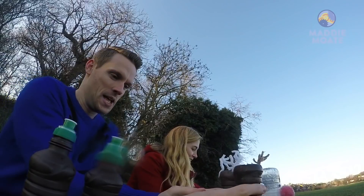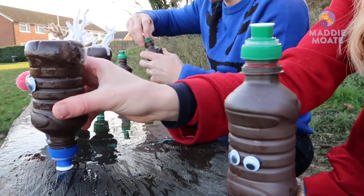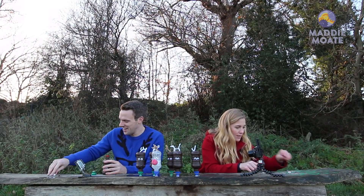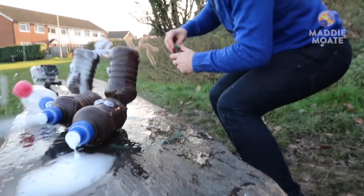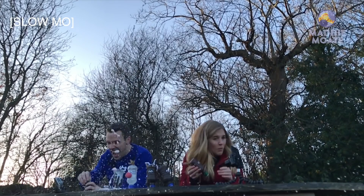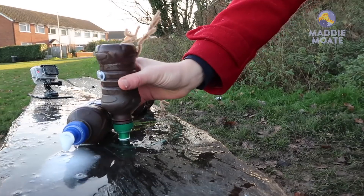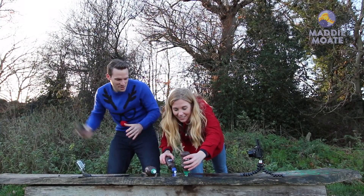That one went so quickly. That one's lost an antler — it won't get very good TV signal, it might go wonky. This one's got a leak. Rudolph just fired straight at me in revenge.